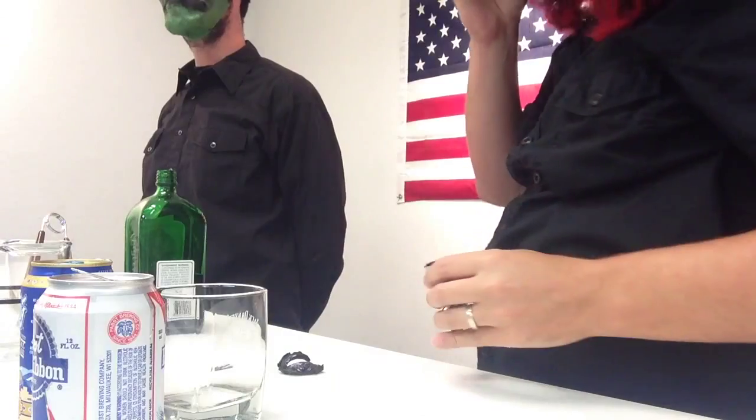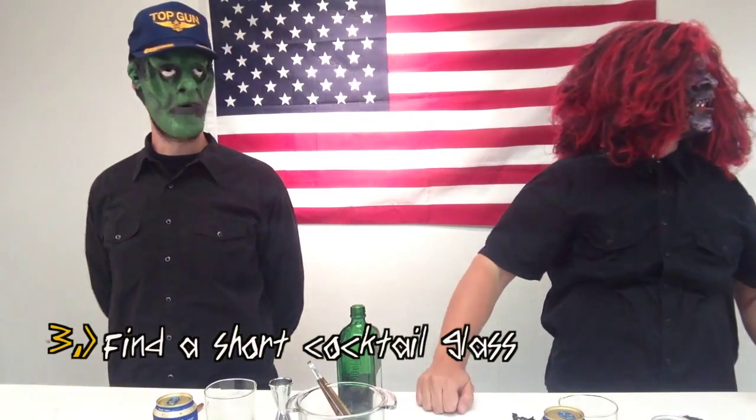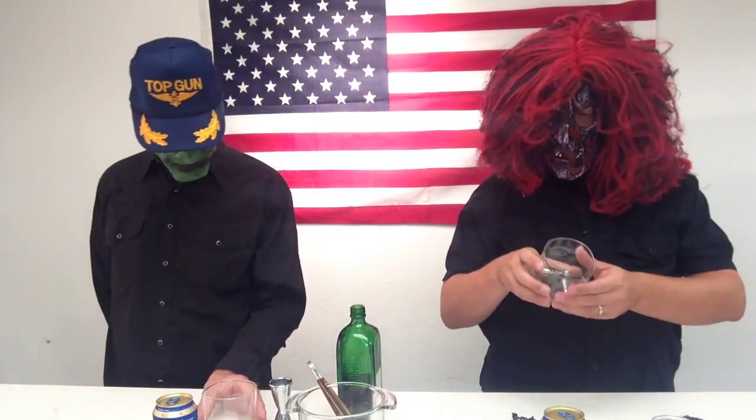Cheers. That was like a really great shot of room temperature licorice. Delicious. Step number three: find a short cocktail glass. I've got mine here. Mine says Jack Daniels.